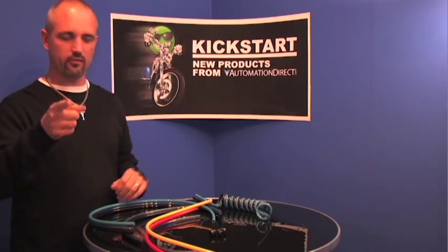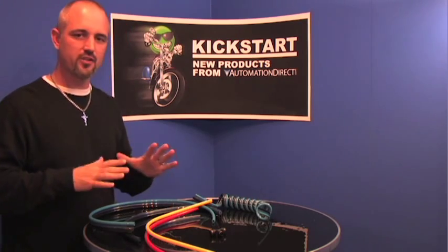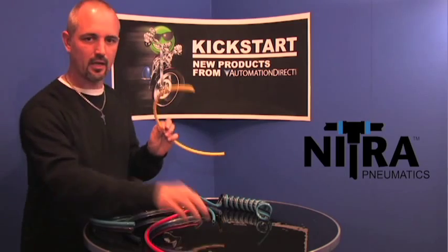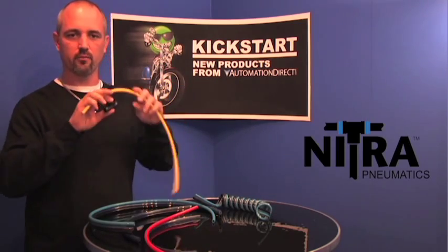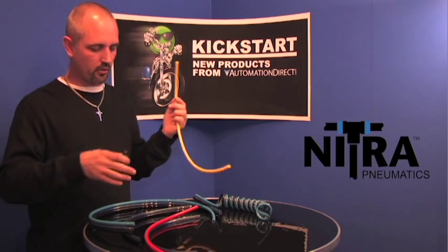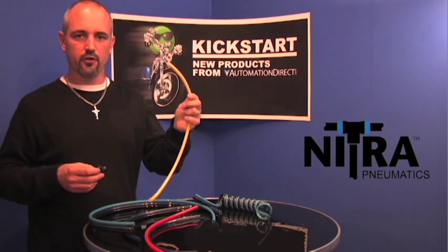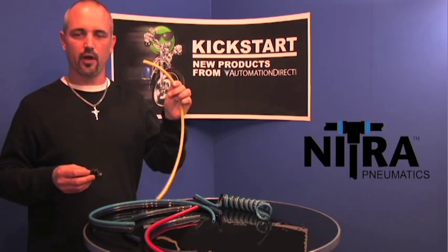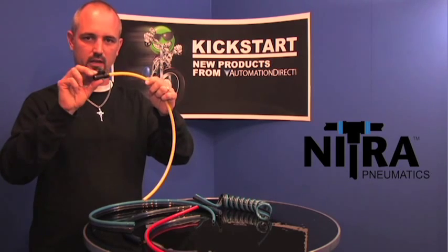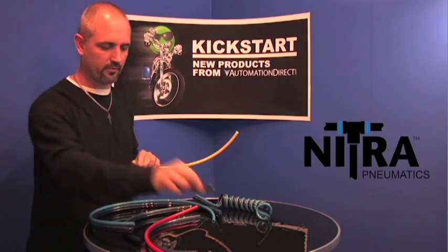Welcome to Kickstart, where you get to see new products from AutomationDirect. What we're going to talk about today is our Nitra line of pneumatic tubing. AutomationDirect has been carrying tubing and push-to-connect fittings for quite some time. What we're going to do is extend these product lines into three new categories, and I'll talk about each category separately. If you're not familiar, pneumatic tubing is cut-to-fit per application, and to connect it, you use a push-to-connect fitting. AutomationDirect does carry these push-to-connect fittings — take a look at them on the website.